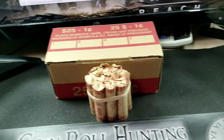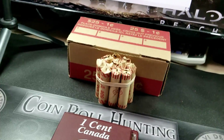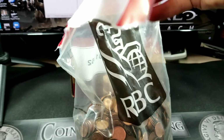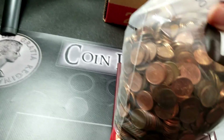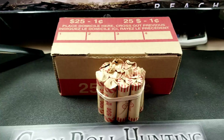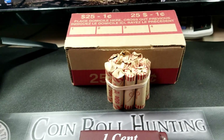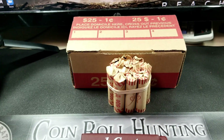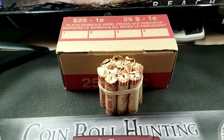We have this box and this bundle. We also have a whole bag — $25 worth of pennies — so if I get skunked and don't find much to talk about, we've got that to go through as well. If we do find stuff, which I expect we will, I'll split these into two different hunts. Please remember to like and subscribe. If you're enjoying the content, I'd really appreciate that subscription and hitting the like button, as it definitely helps with the algorithm.